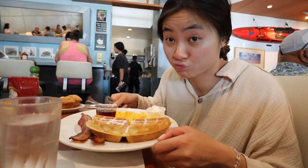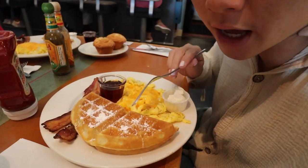Okay, this is my favorite breakfast ever — it's from Good Stuff. My parents love this spot and I love it even more. We got waffle, eggs, and bacon.